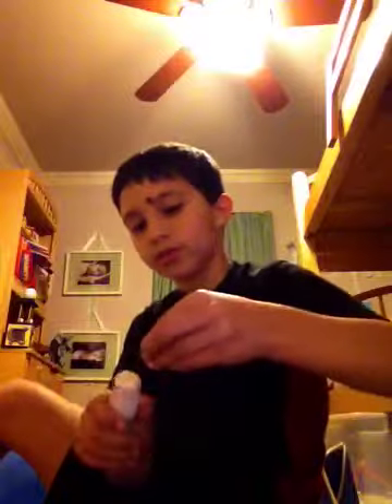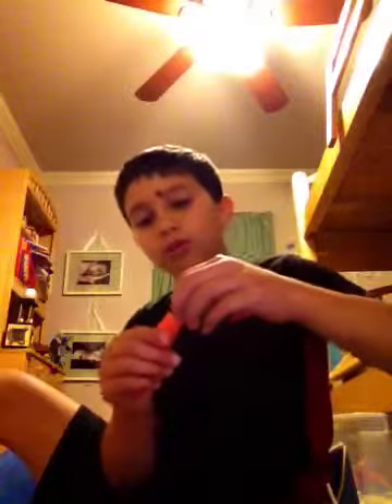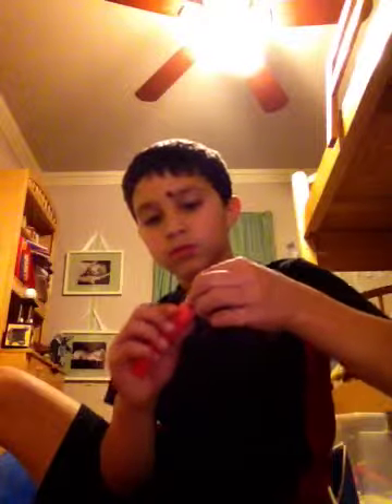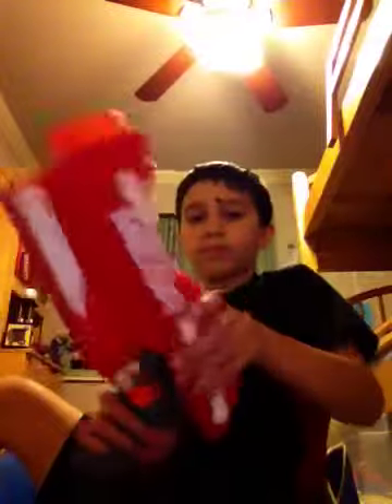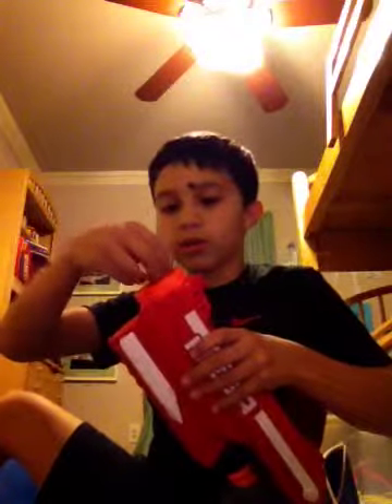So here we have a mega dart and a push pin, and we're going to glue the push pin to the tip of the mega dart — right there, like that. Now we're going to put our mega dart in.